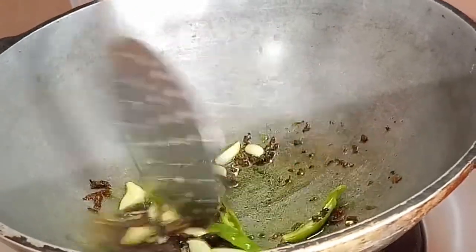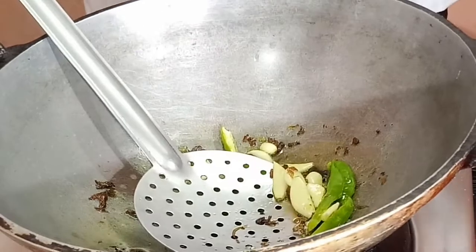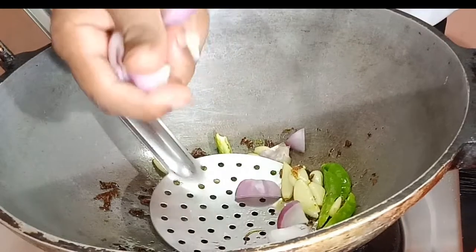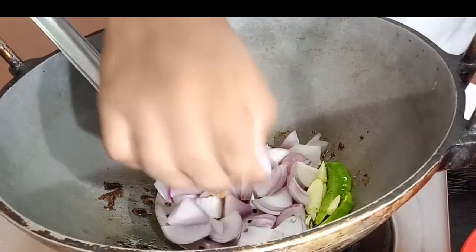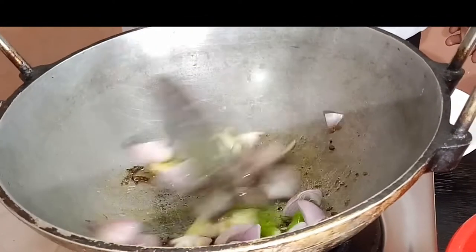We will cut the rice. We will add the rice. Add a little sugar in order to stir. It's a little toasted cheese.